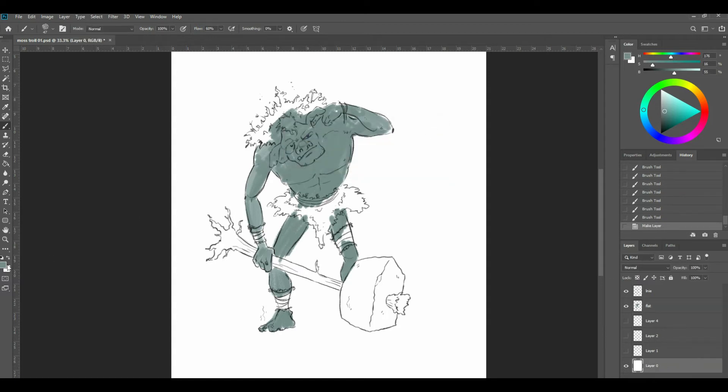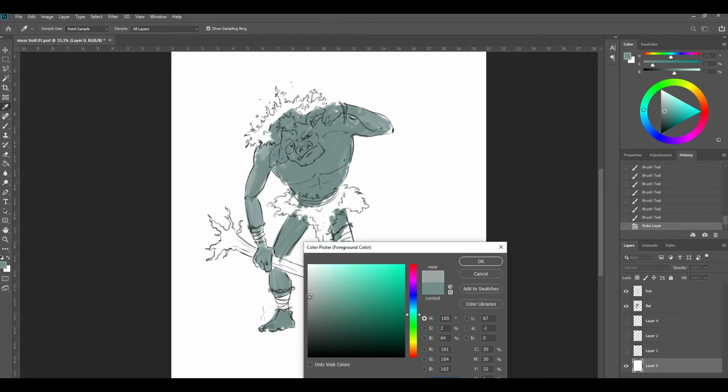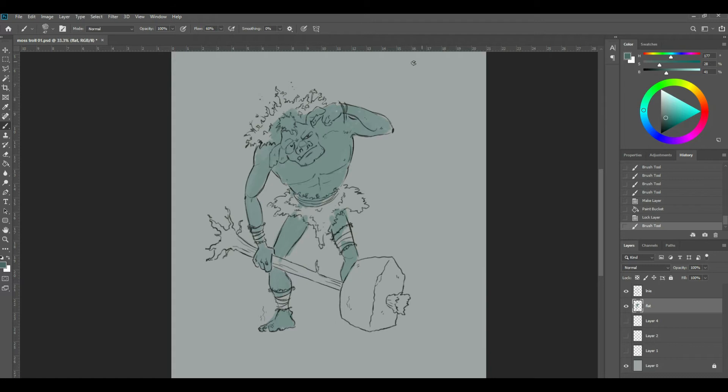I'm just going to lock my background, double-click on that, and put a very slight change — take it off white. I'll grab my fill bucket, lock that layer, and come back into my colours. I'm going to put some really simple cool tones. Our light source is coming in here, so we're going to need a little bit of a drop shadow in here — cast shadows — and the other side. It's just really basic form construction, not worrying too much.